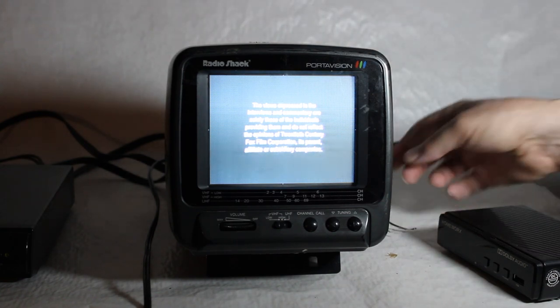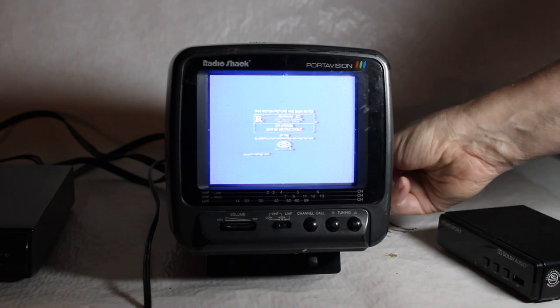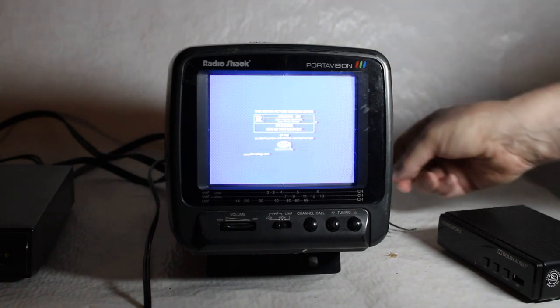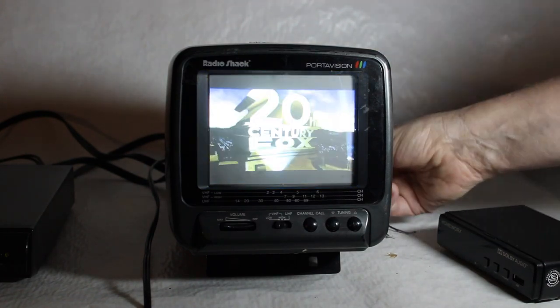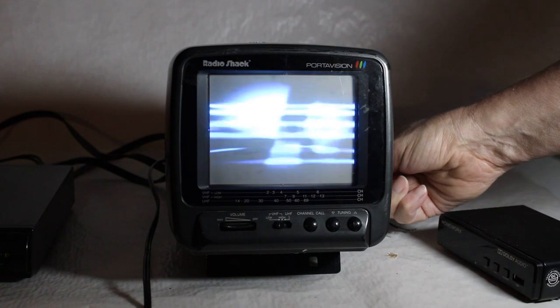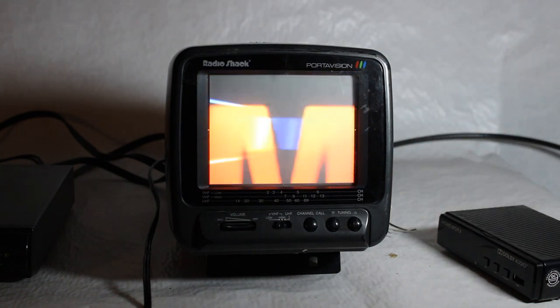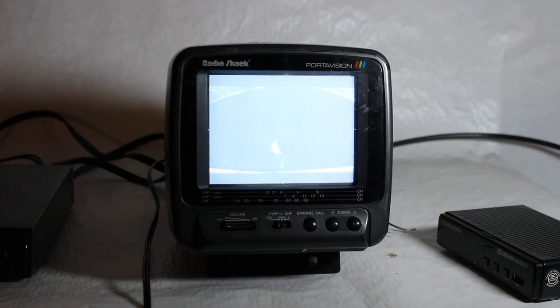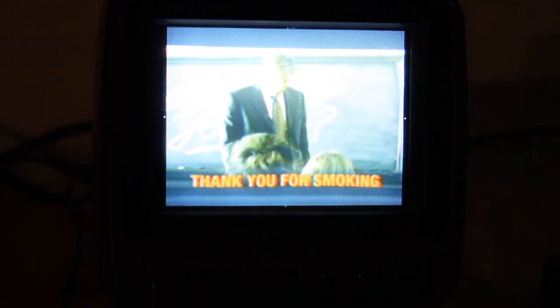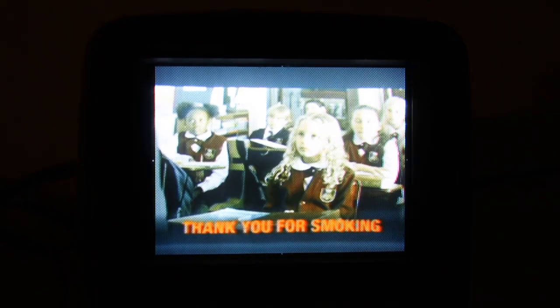That looks like sharpness or contrast — there's your color, which looks a little overly saturated — and there's the brightness. All in all not a bad little picture, maybe not viewable with the light on, but I'll turn the light off and now we're seeing a better picture. I'm going to turn that off because YouTube will probably not like that if I keep it on for very long.